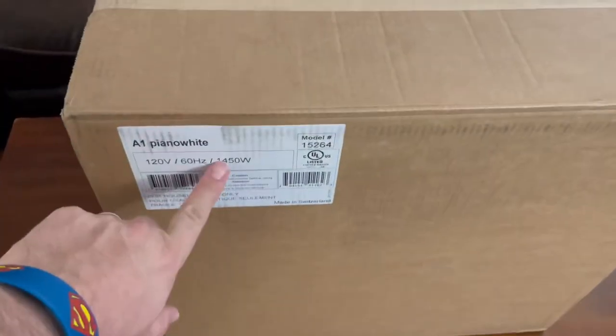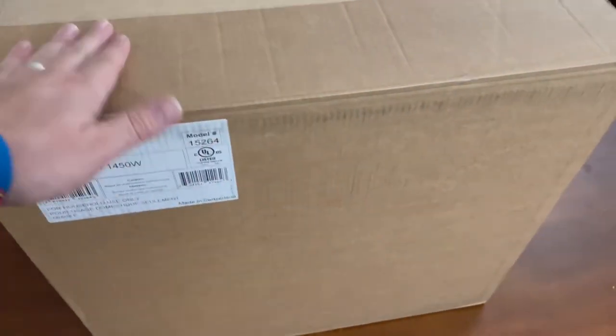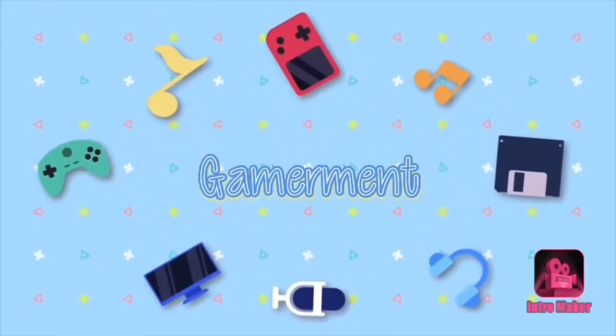What is that? It's a big box. Hey, welcome to a new video. Today I have what I think is a coffee maker, an espresso machine. This was a gift to me. It's in a big old box right here.